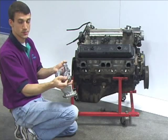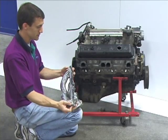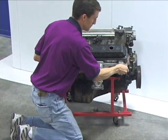Okay, we're just going to install a simple shorty header on an old LT1 that we had laying around the shop. Just a very simple installation — gasket in place, insert and tighten your bolts down.